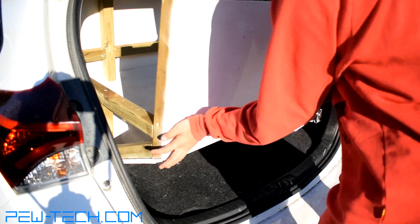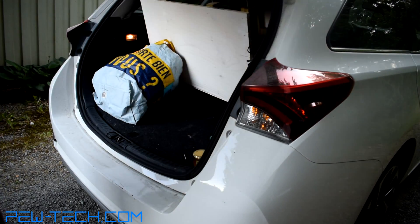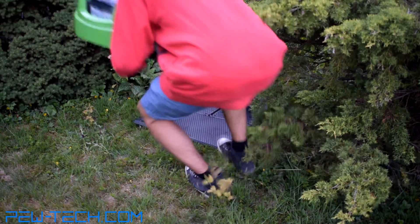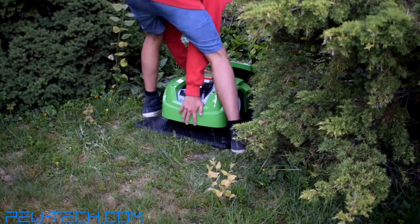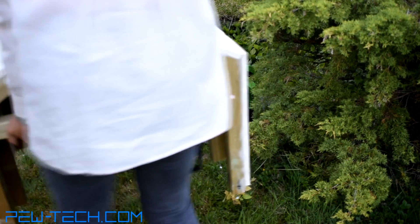We then loaded it into the car and drove to its final location. After the robot was placed, we lifted the house over it.